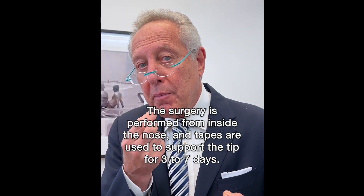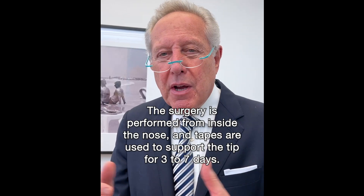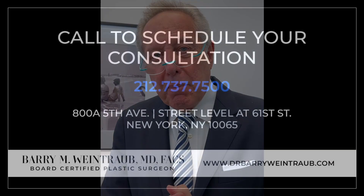The surgery is performed from inside the nose and the tip is supported by tapes for three days, sometimes an additional three or four days, but that's really about it.